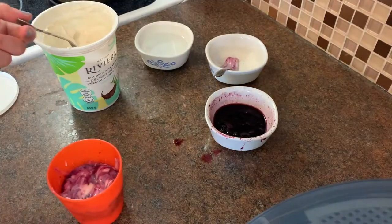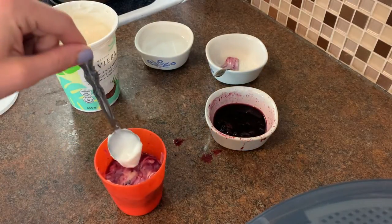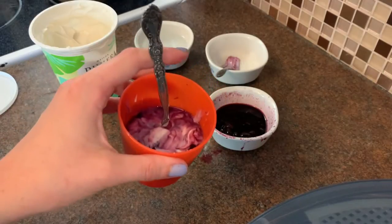Once you're done mixing, take that spoon you were using earlier and plop it right in the middle. This is going to turn into the stick of your frozen yogurt popsicle. Pretty cool, right?